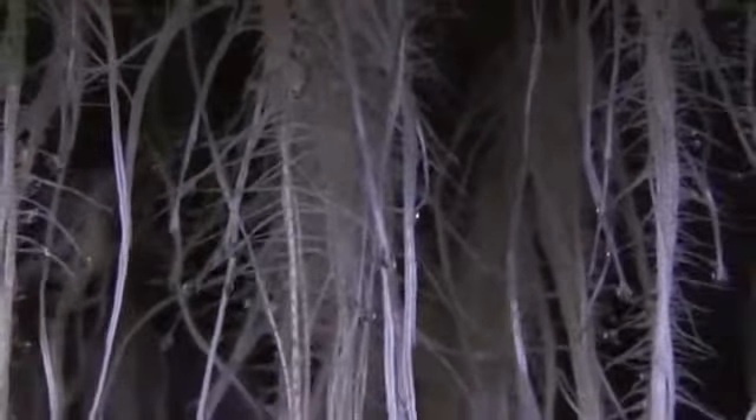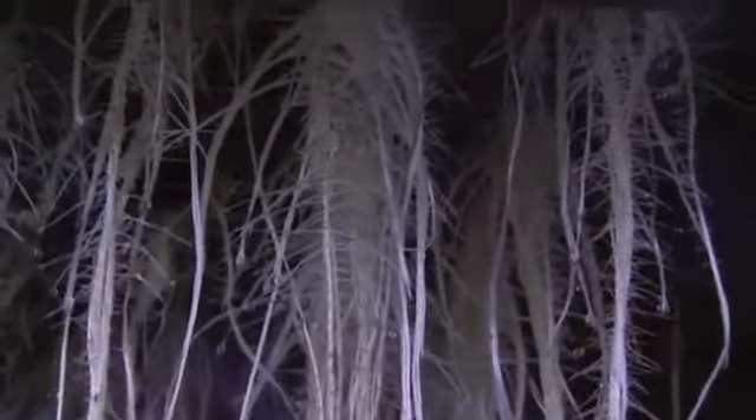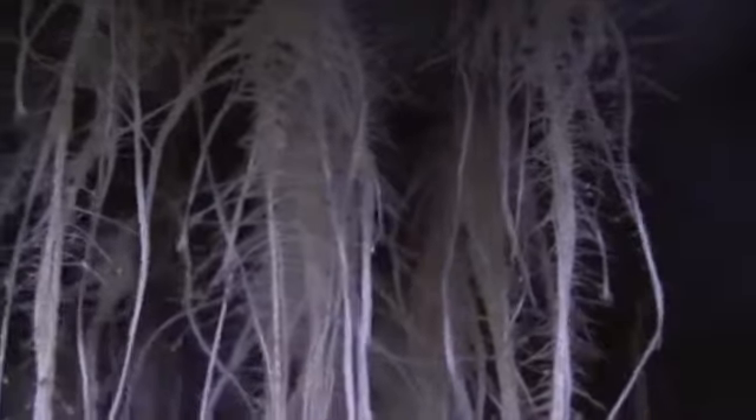What up guys, big Dan over here coming at you from the nursery. On deck you're staring at some blue dream and some candy kush. Look at those roots!